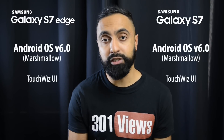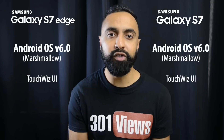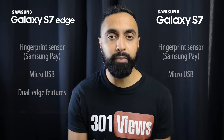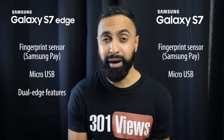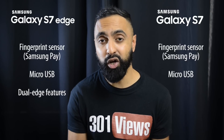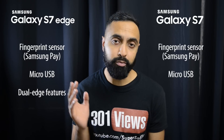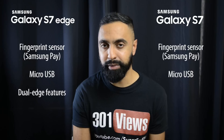Moving on to the operating system — you've got Android Marshmallow, the latest version of Android, with TouchWiz on top, Samsung's own skin. You'll get some additional features but you'll also have to wait for updates to come from Samsung rather than direct from Google. Both have a fingerprint scanner on the home button. Unfortunately they haven't gone for USB Type-C this year — apparently to maintain compatibility with Gear VR headsets. There's also no IR blaster on either device, which Samsung have actually removed from the previous S6 and S6 Edge, so a few of you will be disappointed about that.